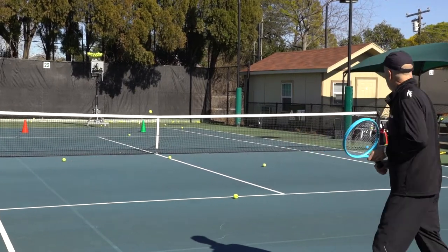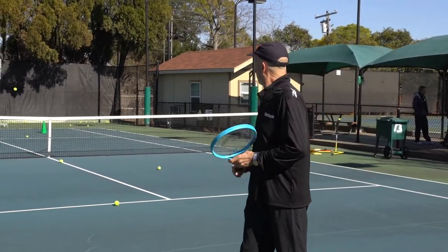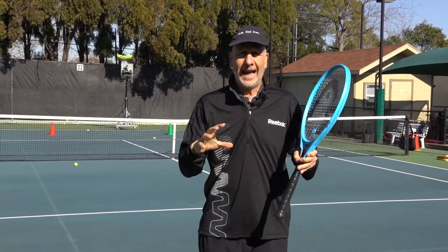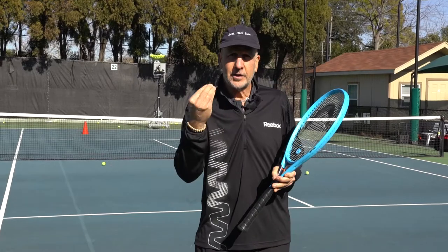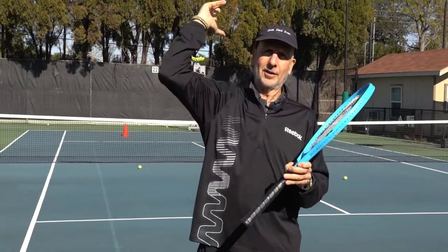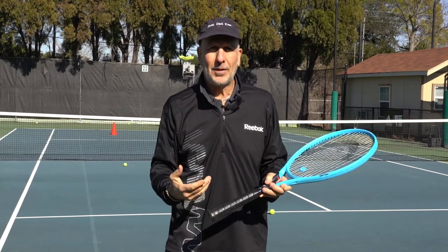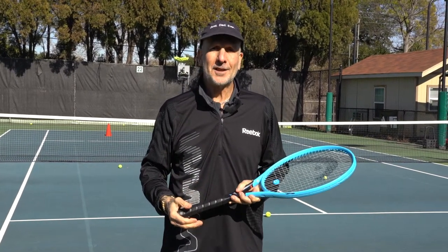And there we go. So when you're working on your return of serve, it's really important to disguise your shots, have variety, show the server a different look. Remember, they've just hit their serve — they're a little off balance, perhaps a little out of position. It's really important to keep them off balance. Thanks for joining us.